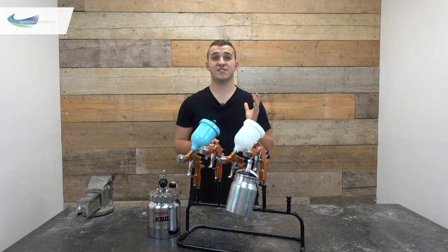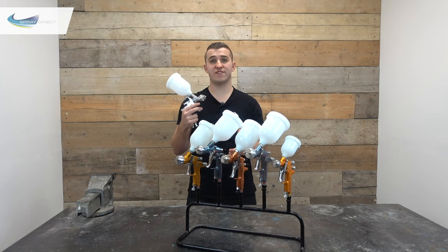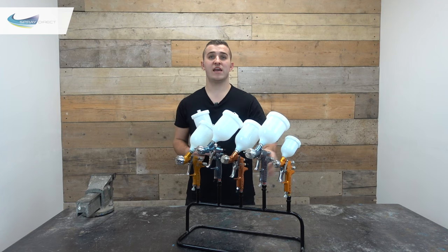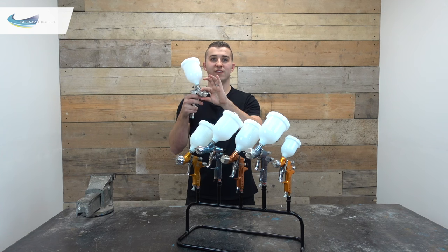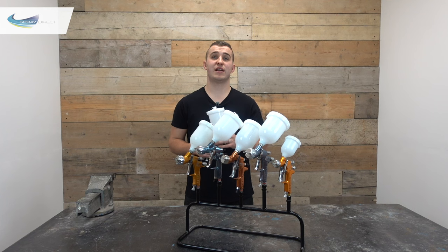Right, so that's the different feed systems explained. Now we've got to pick the model of gun that's right for us. Here we have the most popular DeVilbiss guns all in gravity fed form — not all of these guns are available in gravity, suction and pressure fed, so keep an eye out for that. You also have a choice of air caps — the part that screws onto the front of the gun — which gives us our fan pattern using air ports to deflect the material into our desired shape. There are three main types of air cap available offering different efficiencies to suit the sprayer's preferences.